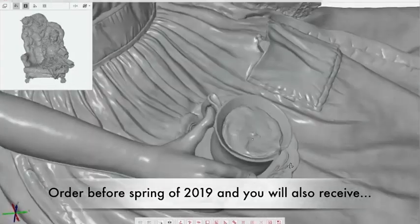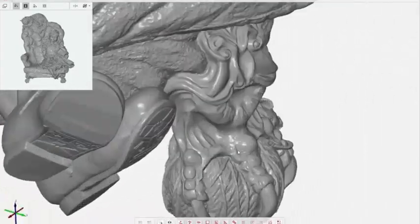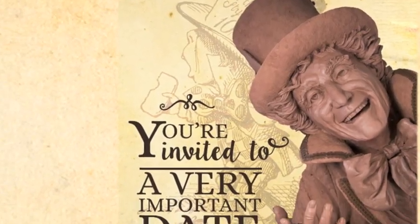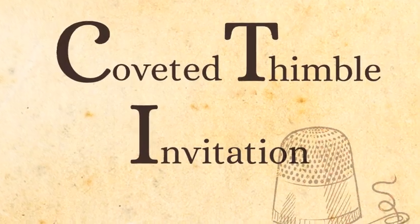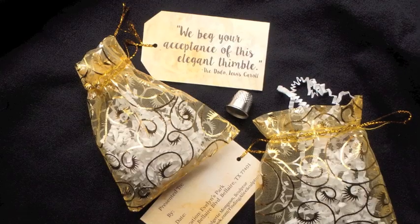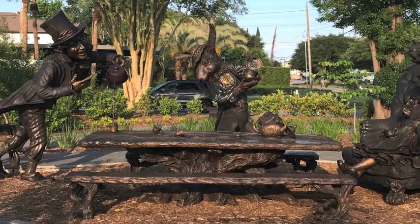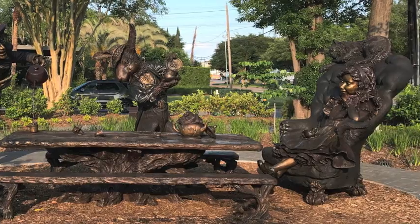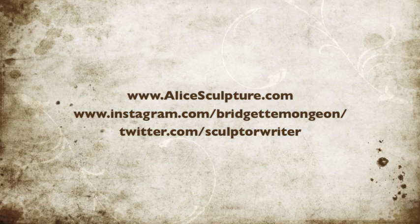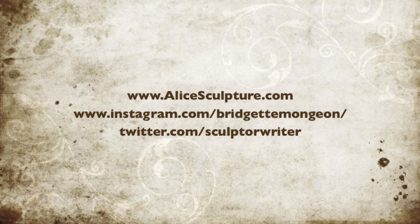For those who make a commitment to purchasing before spring of 2019, she is also offering a very curious adventure. You will be given a coveted Thimble invitation, which offers you and six of your friends to come and have a meal as you sit at the table with Alice and her friends, and have a personal tour of the sculpture with the artist. For more information on the artist, please contact Brigitte Monjean through the AliceSculpture.com website or other social media.